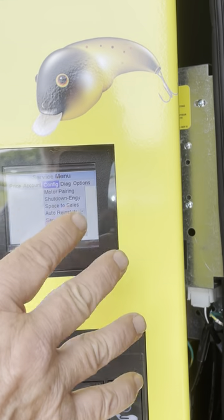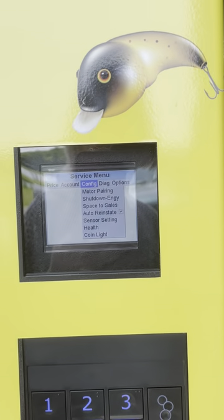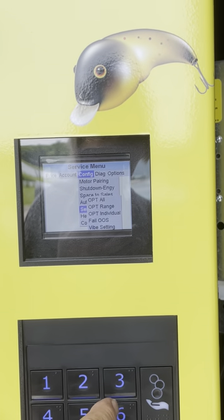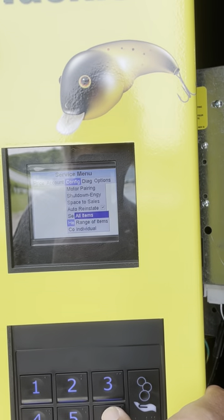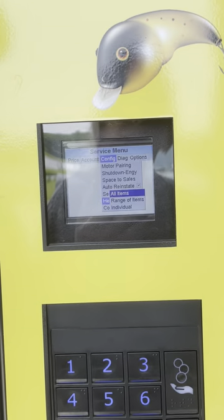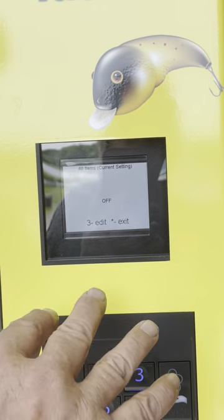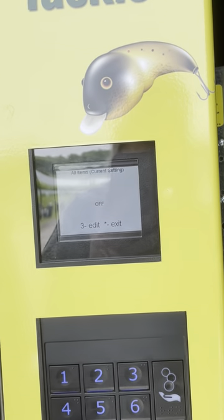There are some things here I don't check anymore because every time I do it's correct, but just in case I'll show you. Go down to health safety — hit 8 down, then 6 over to all items, hit enter. It should say off — and it does say off. If it's on, you've got to turn it off, because health safety will kick in and take your machine out of service. It thinks it's too warm because it's not running at 36°F for soda and food products — we have to do something a little different because of bait.